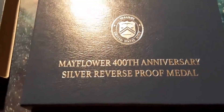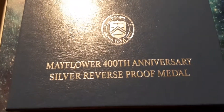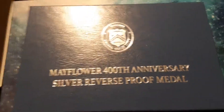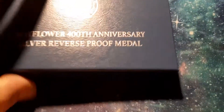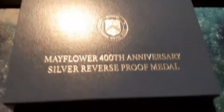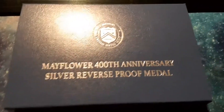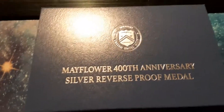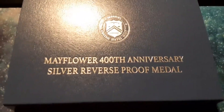Anyways guys, I wanted to bring this to you — a little short video on the Mayflower 400th anniversary silver reverse proof. Kind of a cool coin. I couldn't get the 75th anniversary — that'd be 75 dollars. So I said well, I'll get one of these. It's like 20,000 of them ever minted, so why not — we'll get one, right?